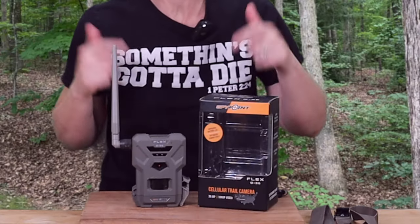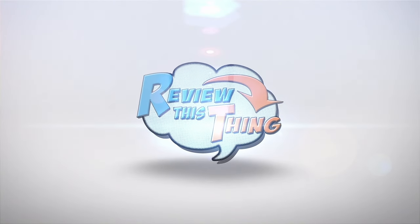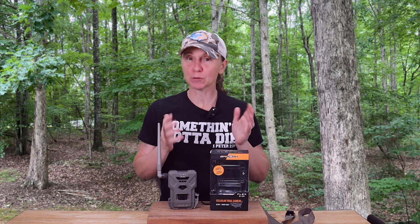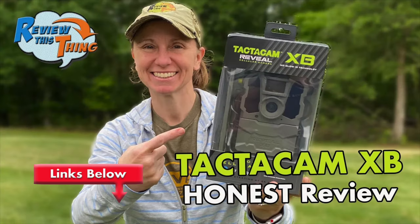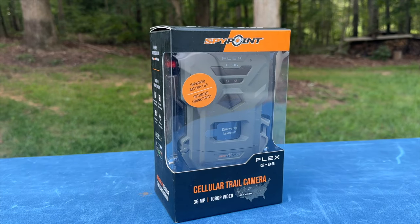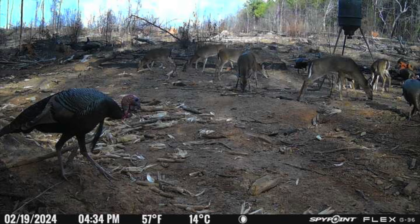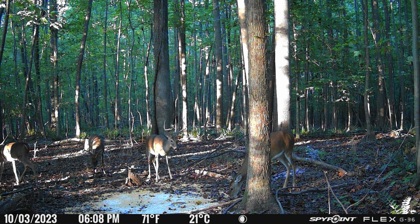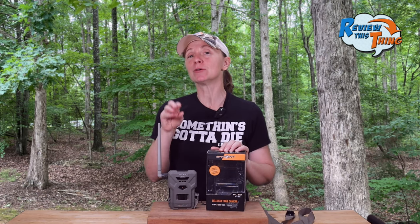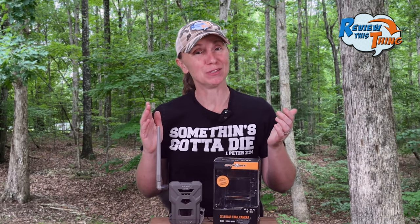Today on Review This Thing, we're going to review the SpyPoint Flex G36. This is Adrienne with Review This Thing. We've been using cellular trail cameras for a few years now, reviewed several of them, and a few of those have been SpyPoint cameras. So when they reached out to us to test out the Flex G36 last year, we jumped on the chance. We've had the G36 out in the woods for about a year now, so we're ready to tell you what we think. There are some considerations we have for you before you buy this camera, so make sure you watch this video all the way through to the end.